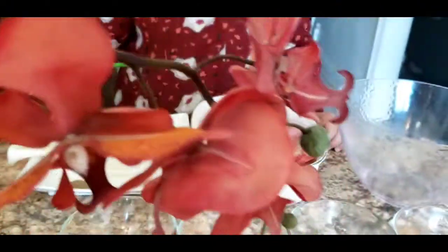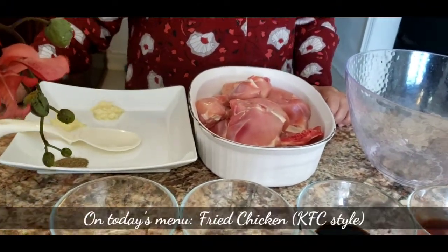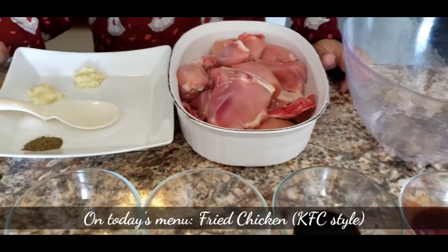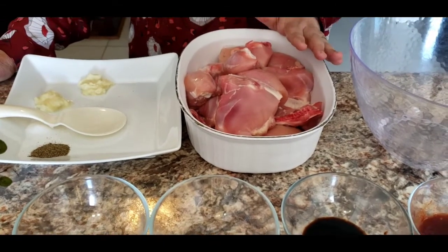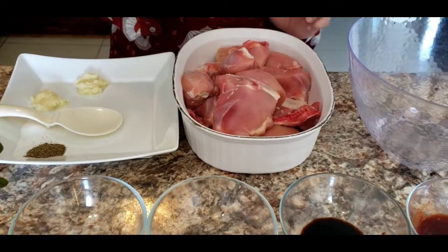Assalamu alaikum, hi friends! Welcome to Meher's Fun Cuisine. I'm here with a very nice and crunchy recipe — country fried chicken — made with some of my own spices to give it that special flavor.